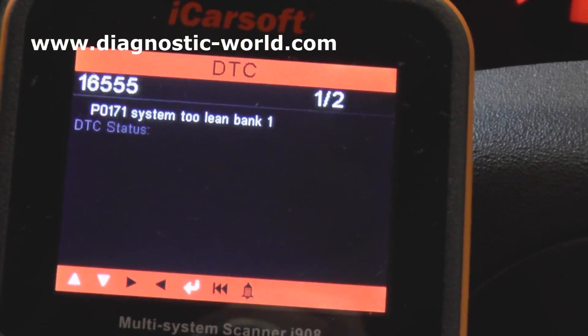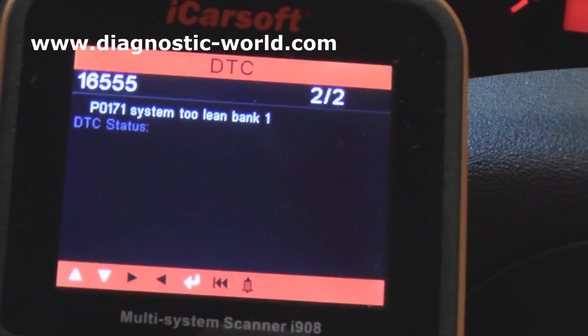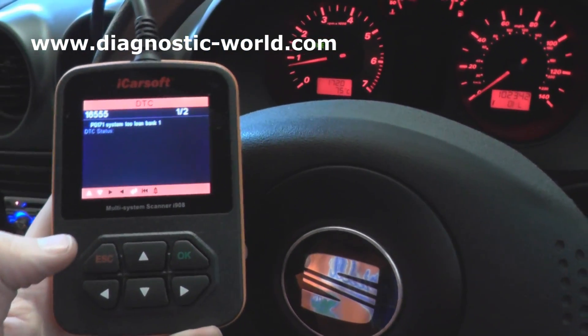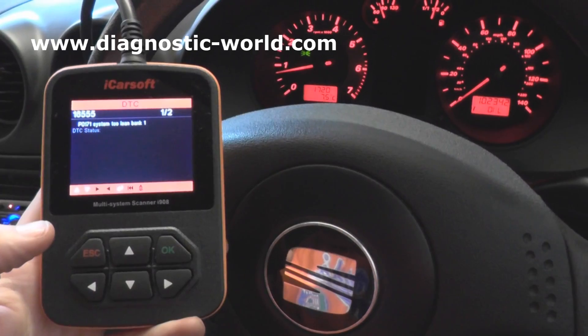The fault code is 16555 / P0171 — System Too Lean, Bank 1. That's codes 1 of 1 and 2 of 2, which are exactly the same. So what I'll do now is show you the O2 sensor which is actually at fault here, and we'll show you how to remove the O2 sensor.